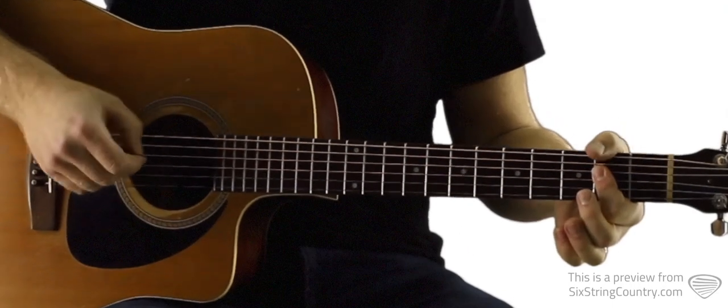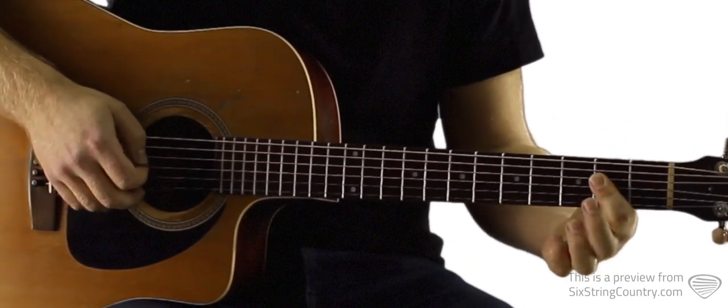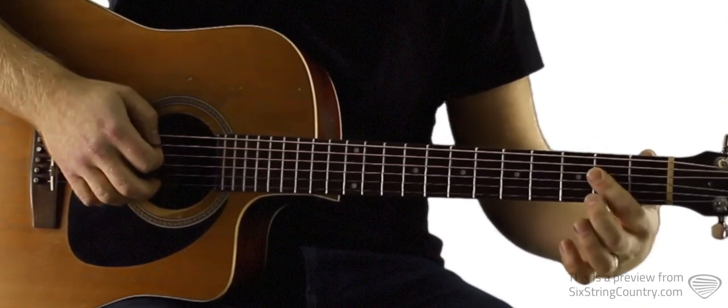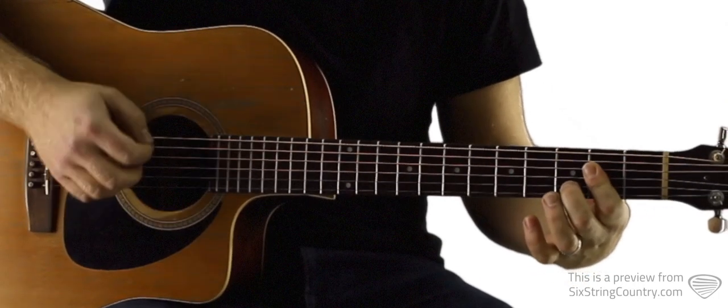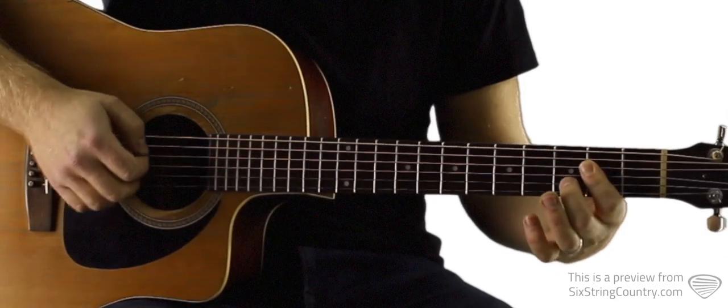You can play an A chord like me, which is the bar chord version: open A, 2nd fret barred of D, G and B. And then we're going to alternate between that with an A sus. We're going to hammer that on from the 2nd fret of B to the 3rd fret with our middle finger. And then we're going to be going back and forth in the intro here between A and A sus.